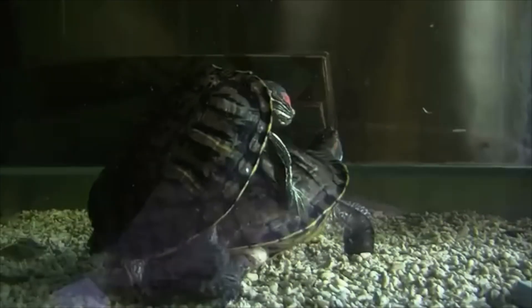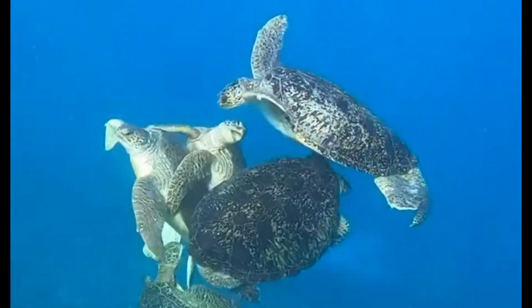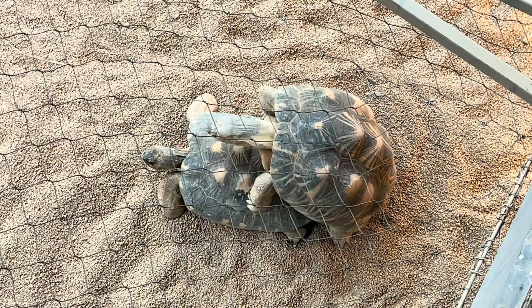Welcome back, Turtleholics. In today's video, I'm going to be explaining to you guys how turtles reproduce. And while it's pretty similar across all species, I'm going to break it down for aquatic turtles like Penny herself, and then also talk about how sea turtles mate in the wild, and then finally how tortoises and land turtles mate. Without further ado, let's get into it.